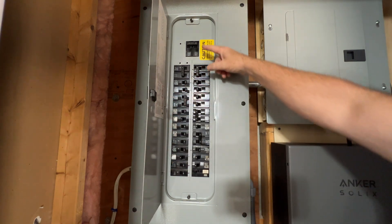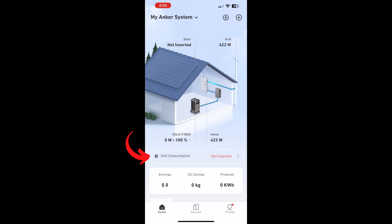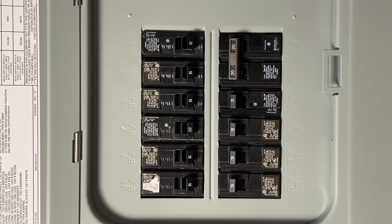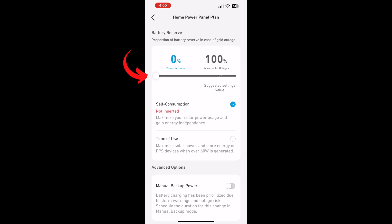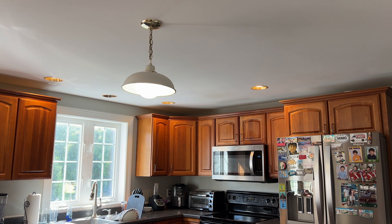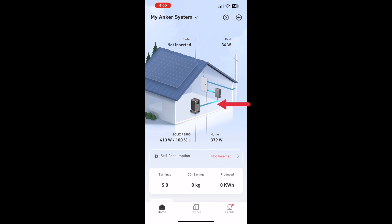I could simply shut off my main breaker to engage the backup, but there's an easier way. I can use self-consumption mode on my phone app to draw power from the F3800 to supply my 12-circuit backup panel even when utility power is still available. For the test we'll slide the button to about 60% — the power station will supply the load until it reaches 40% capacity, then switch back to utility power. The beauty is that it's seamless, so there's no interruption and you won't be running around resetting clocks. Right now I'm drawing about 400 watts, which is basically my home at rest — mostly the refrigerator, freezer, and a few fans.